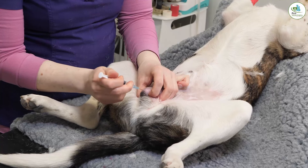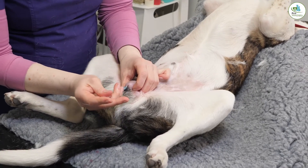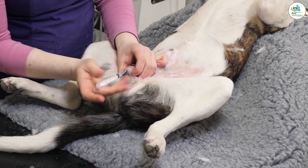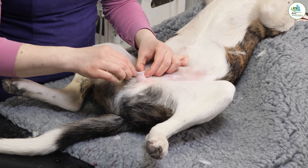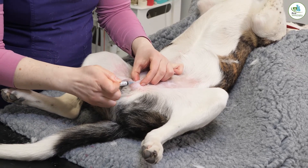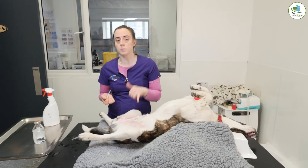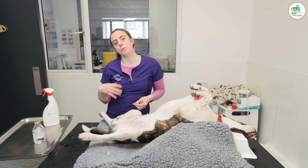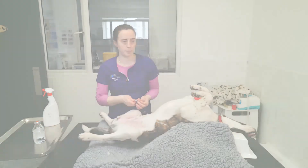This is numbing the area so he won't feel the neutering as much, and it'll also provide pain relief after the surgery. That's another site done, and now our incision site as well. I like to put some into the skin so he won't feel the incision either. That needs about five to ten minutes to work. We just need to do a small scrub again because I've touched the area, and then I'm going to get prepared to induce him and get myself prepared for surgery too.